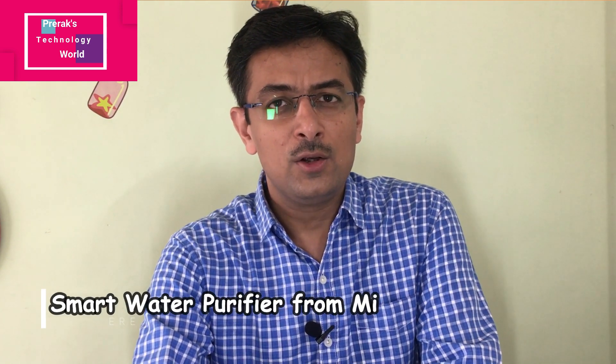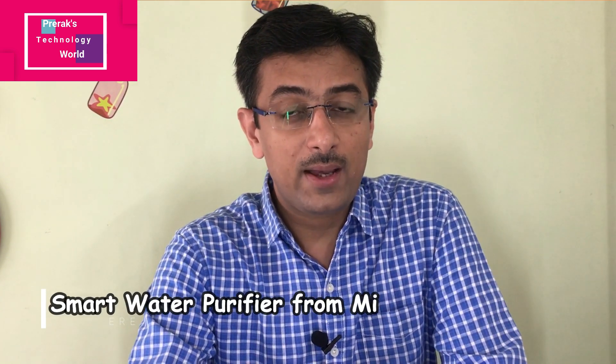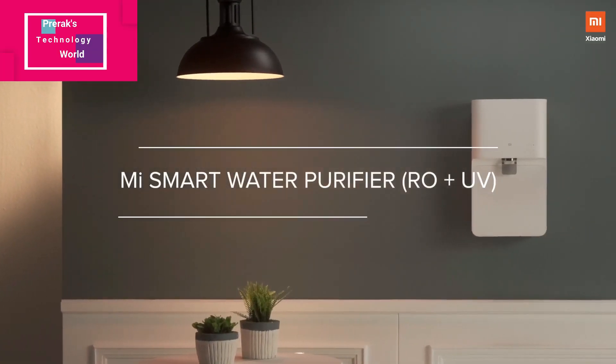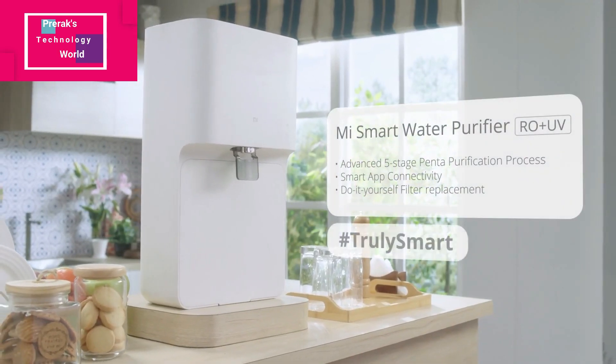Hey friends, welcome to my channel Pre-Rux Techs For You. Today I am going to talk about a smart water purifier. I think this is one of the first water purifiers which you can monitor from your mobile app.